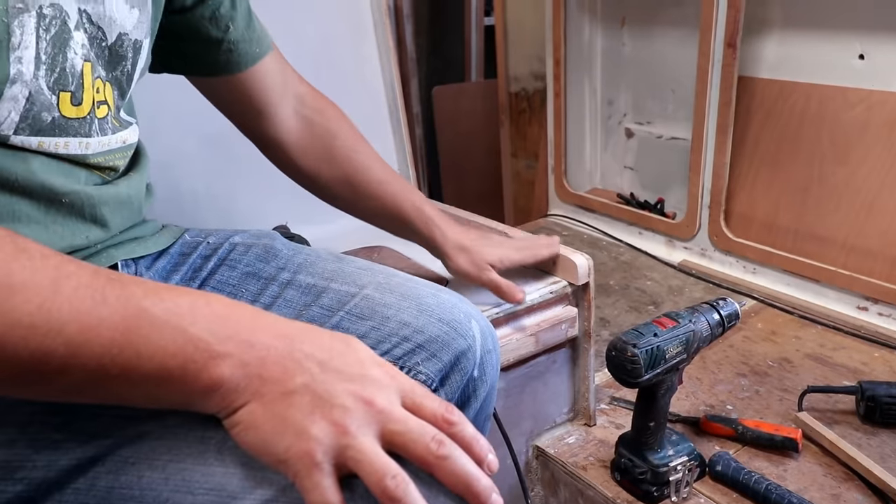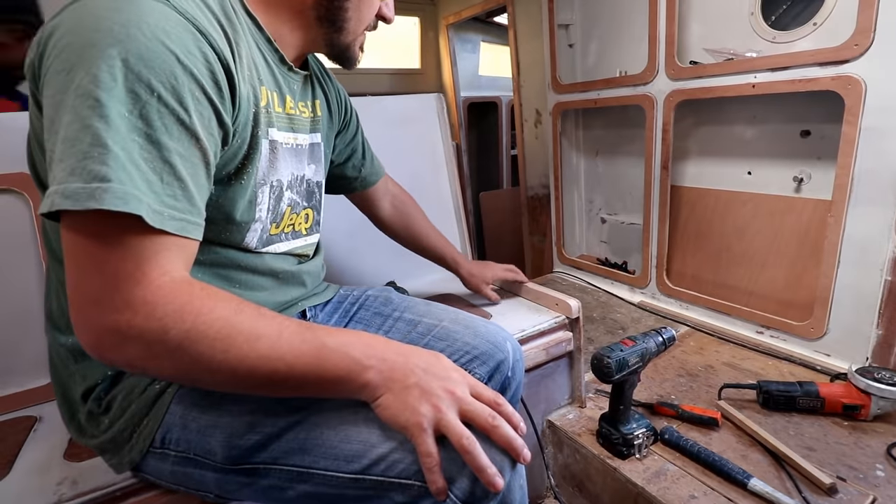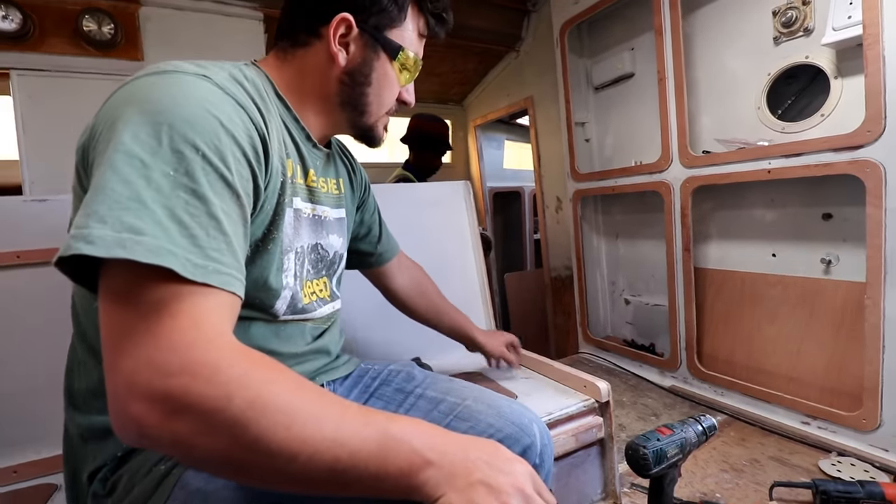I've put it in place and trimmed that edge. I'm going to sand and make sure that they're perfectly flush, then I'll router this edge and put it back.